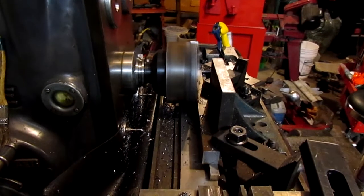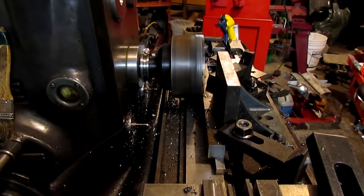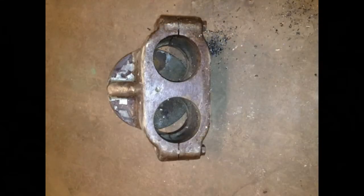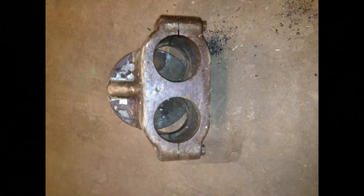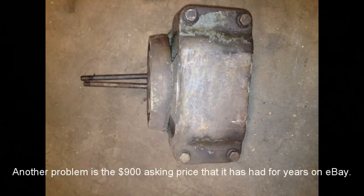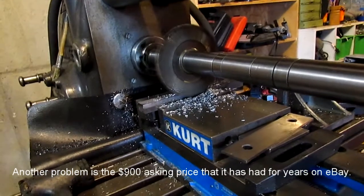Here I'm cutting down some stock to build the T-nuts that will go in the mount. Here are some photos of a commercially available mount to mount the vertical head on the overarm bars of the horizontal mill. The problem with this is it only has side to side motion without the ability to nod the head forward and back.